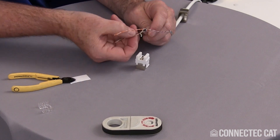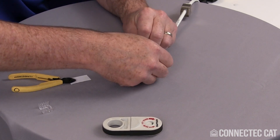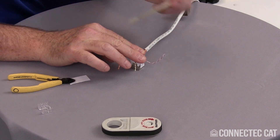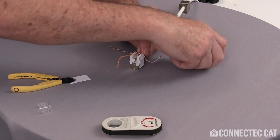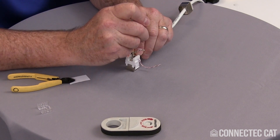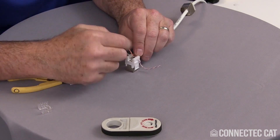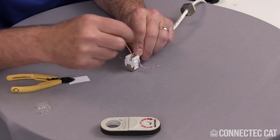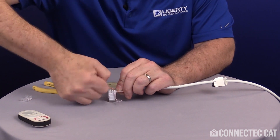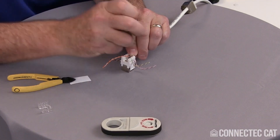Lay the two pairs down inside the connector and line them up in the slots, pushing them down. It's advantageous to have a small 110 insertion tool — these are inexpensive tools that let you push the conductors down inside the slots. Seat them firmly in place. Line up the remaining color codes for 568B — green over here and orange over here — untwist, line them up, drop them in, and seat the pairs.